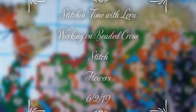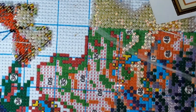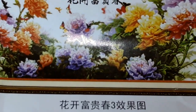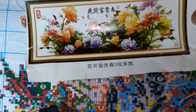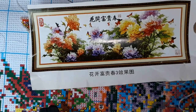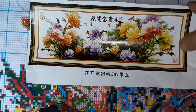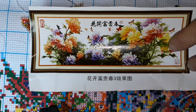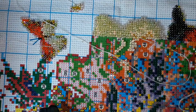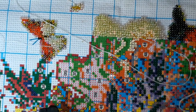Hi everyone and welcome back to my channel. This is Laura with Diamond Painting and Stitching with Laura, and today we're going to work on a different beaded cross stitch. This is what it is supposed to look like — let me bring it down a little bit. That way you can see it, and we're right over in here. This is what we're working on, this yellow flower, and I got it from AliExpress.